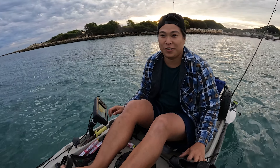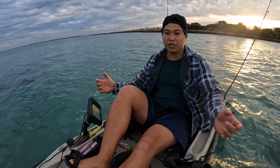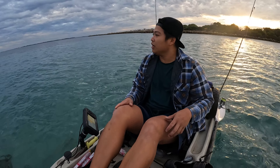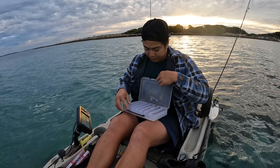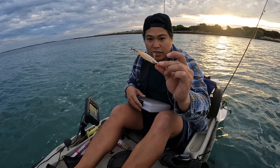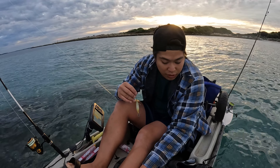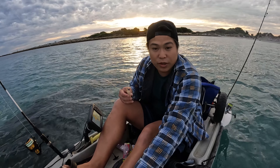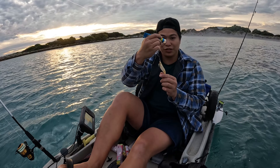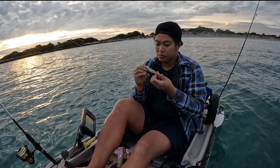Hey guys, welcome for another video! Tonight the conditions are just perfect — it's really calm, not flat, but there's a bit of breeze coming from that direction. The plan today is to see what's around here and if there's a big squid. I'm just gonna run with two squid jigs — this one, and the Sophia from my last video. I went squidding with a mate once and he showed me a trick: he put some scent on his squid jig. We were successful that time, so I'm gonna try it tonight to actually prove it. I'll put scent all over this jig.